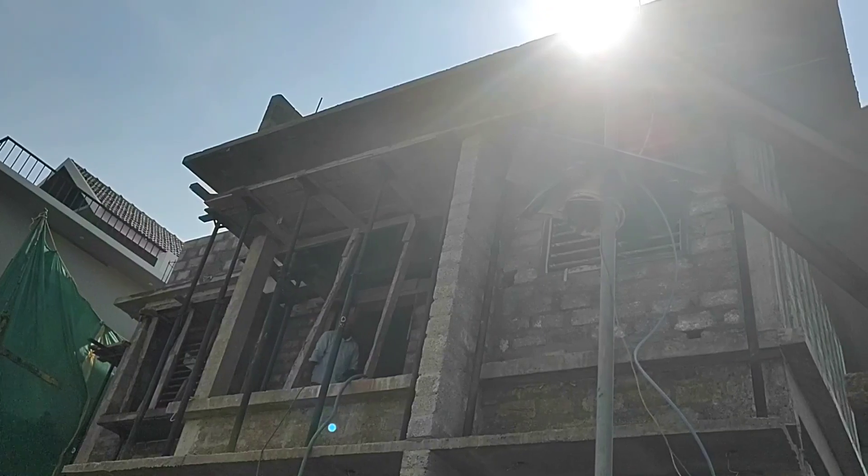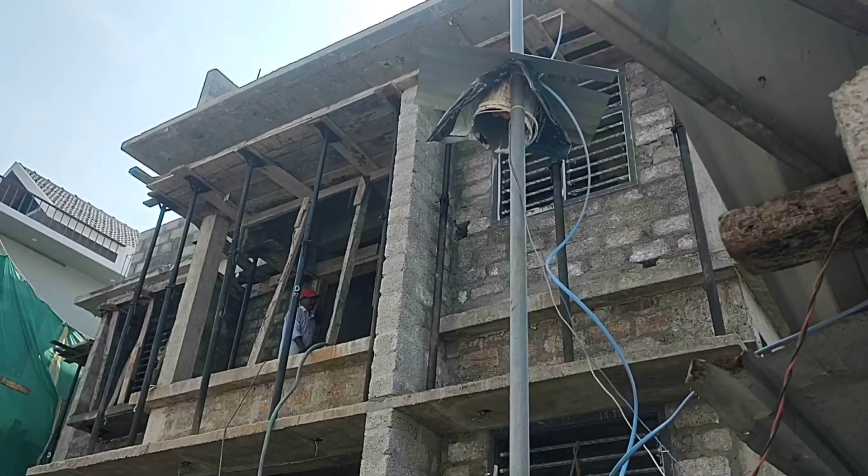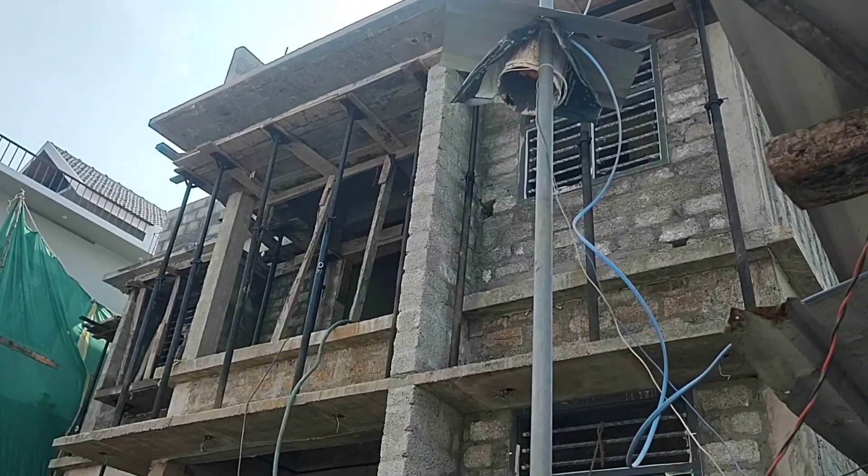First, we have to work on the lintel and electrical. In parallel, we have to work on the ground floor.